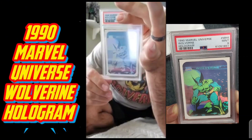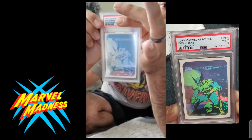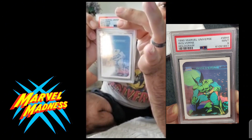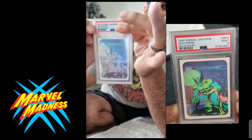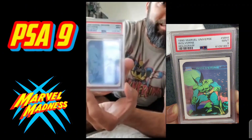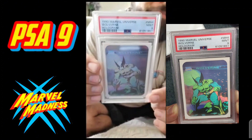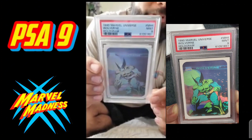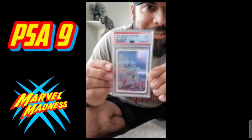I apologize for the glare. Any last guesses? This is intense. Okay, here we go — PSA 9! Look at that, PSA 9 guys! I was thinking it was gonna be maybe an eight, I was hoping it wasn't gonna be a seven, but we got a nine!